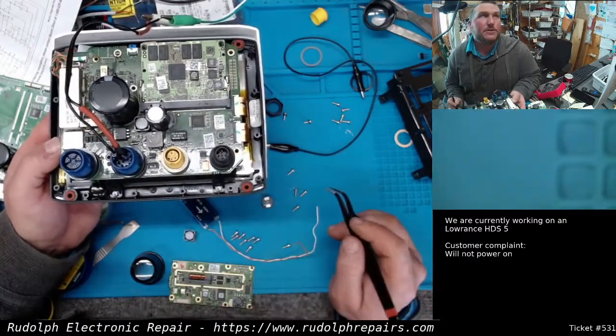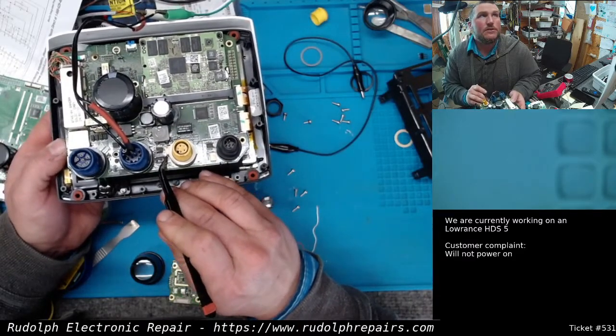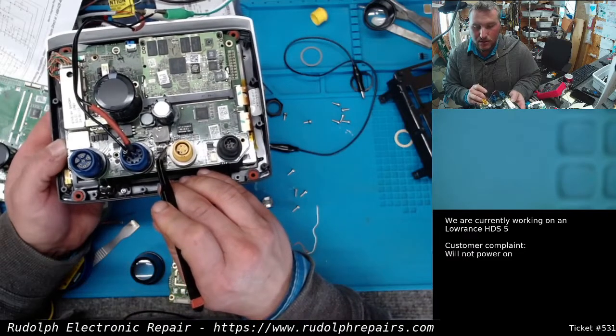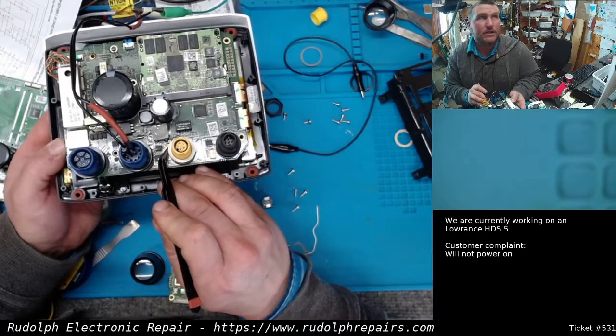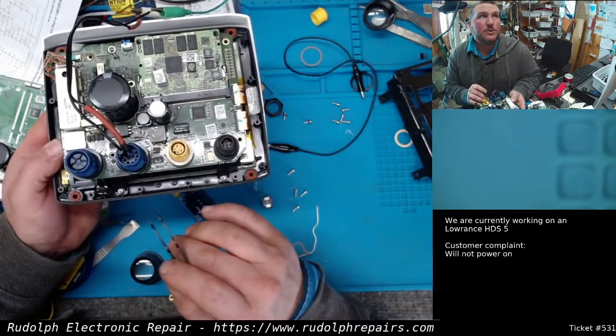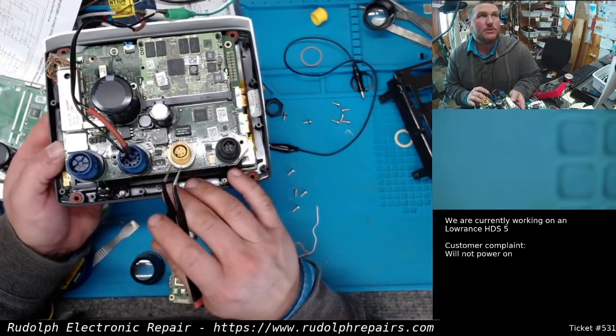We removed that chip - still an issue. We removed this capacitor and checked continuity between the positive and negative side of the cap - it was shorted. Took the cap out; the two pads were still shorted, so the problem is still on the board somewhere. Took this chip off - still shorted.